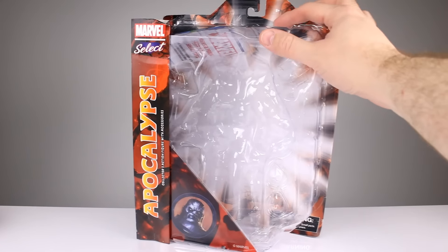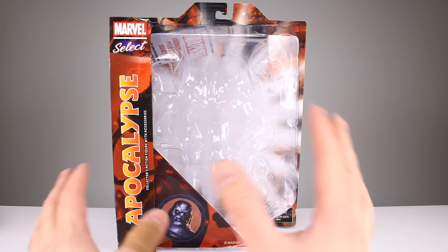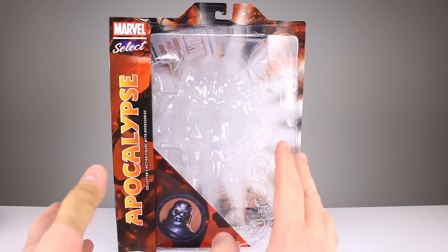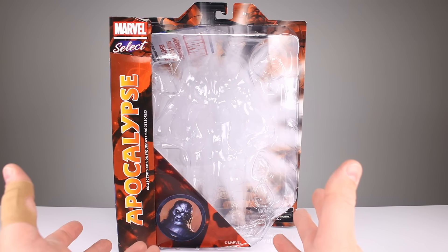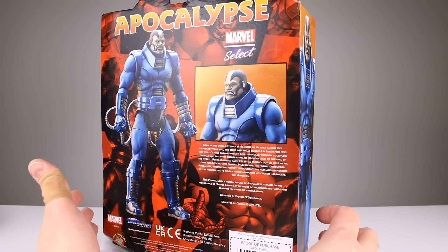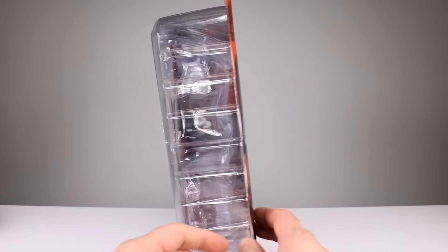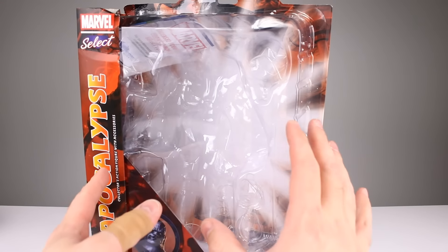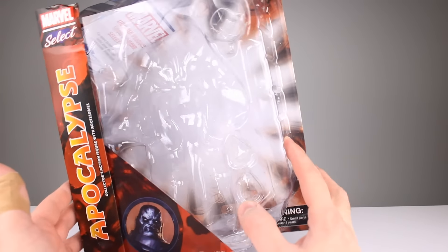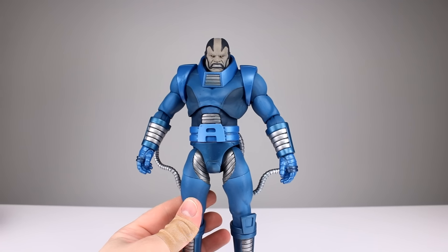The first thing we'll do is take a quick look at the package. They still have that classic Marvel Select packaging — just a giant old school action figure package, which I love. The figures are heavy and the packages tend to get beat up a lot; this one's pretty badly beat up. It does take me back to a better time in collecting to see a card with a blister. We don't see that too much these days. I do like the packaging, though it is huge.